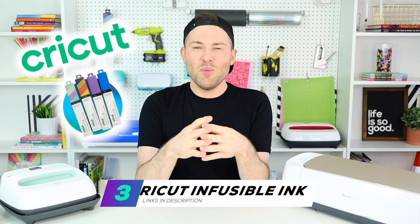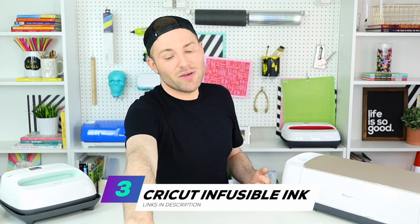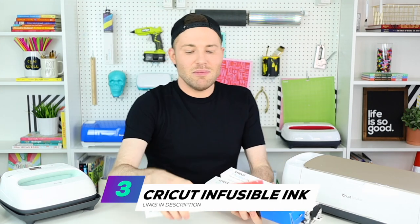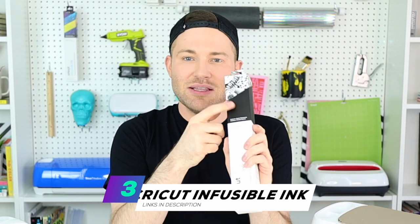Obviously you're also going to need some Cricut infusible ink in whatever colors match your design. We are going for a 4th of July slash Americana theme today, so I am using red, blue, and black from this little bundle right here. Use whatever colors are going to match your design.